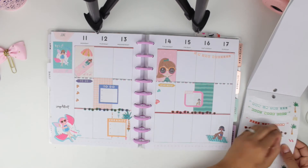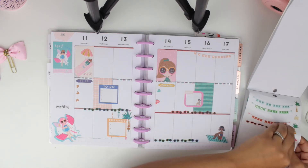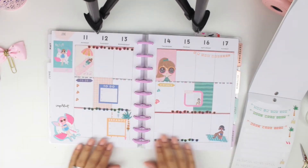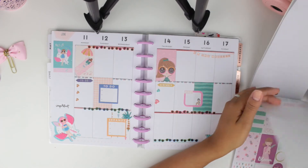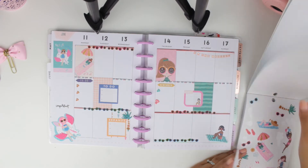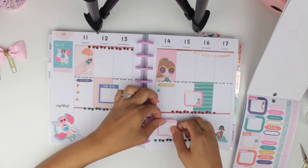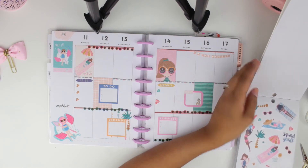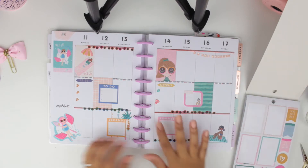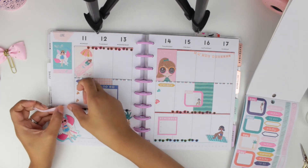I decided it wasn't enough and I put the rest of the little glasses banner, and now I was pleased because it looks so pretty. Fun fact: I'm not really a summer person — I love the idea of summer, the pool, the beach, but I really don't like the heat. I put a little box for Thursday and kind of left it not fully placed because I thought I would layer something under it, but I didn't find anything so I left it like that.